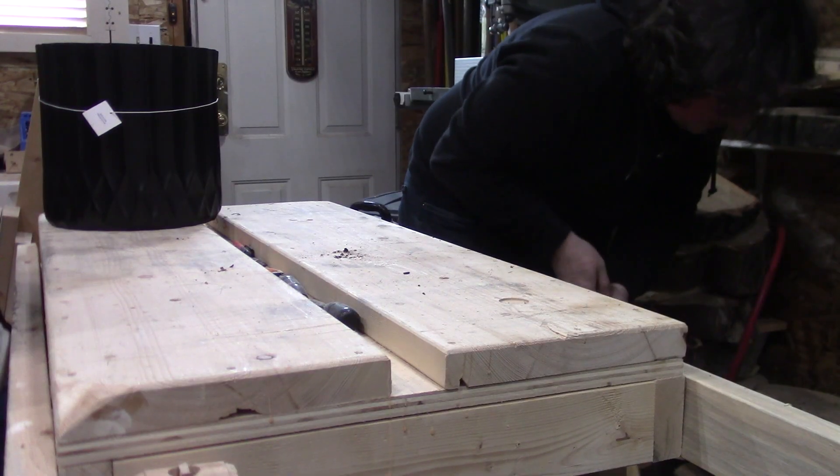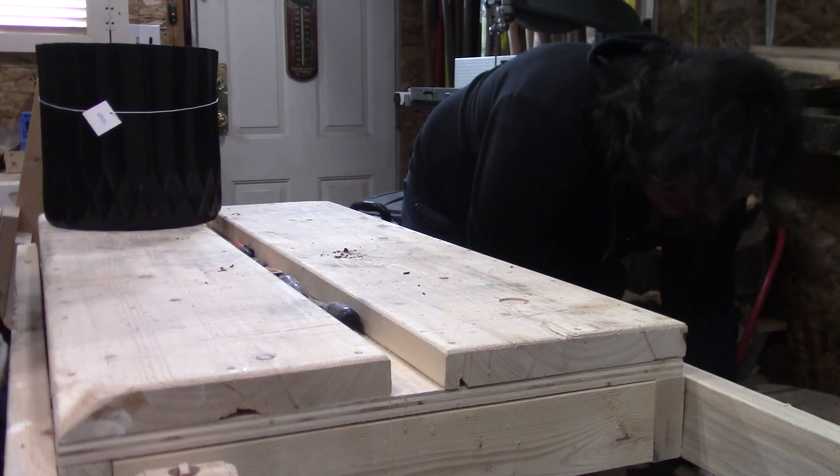Jumping ahead to present day, Danielle bought a plant and a giant pot to put it in and said make me a stand out of one of those cookies. So I said okay. After picking out one of the cookies, I could get started on this project.